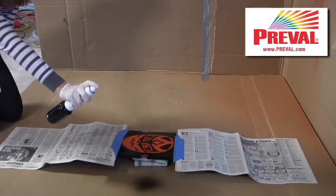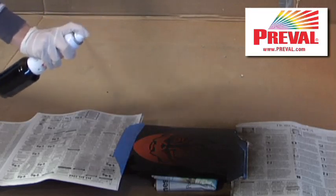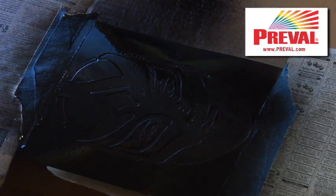Preval is super easy to use with stencils. I cut the stencil myself using a portrait that my grandfather had painted of himself in the early 20s after he had moved to Mexico and studied wrestling.